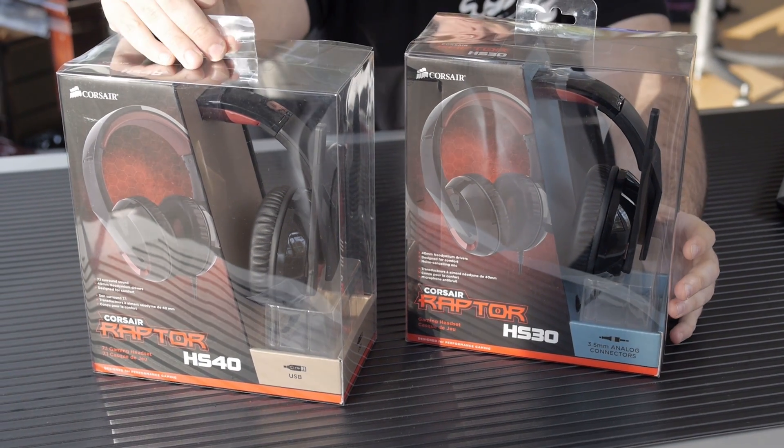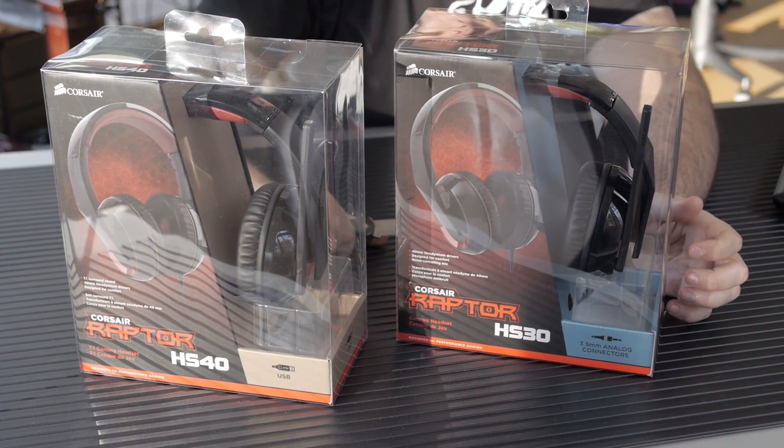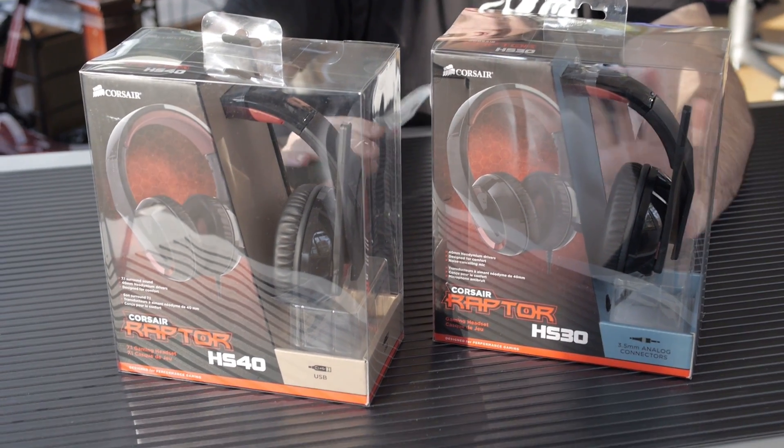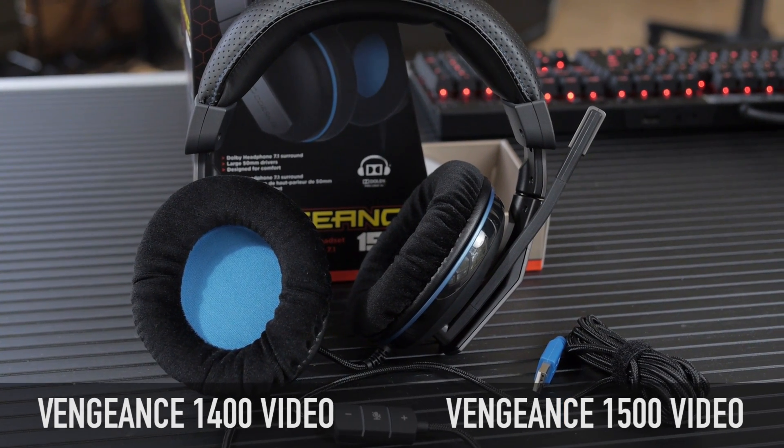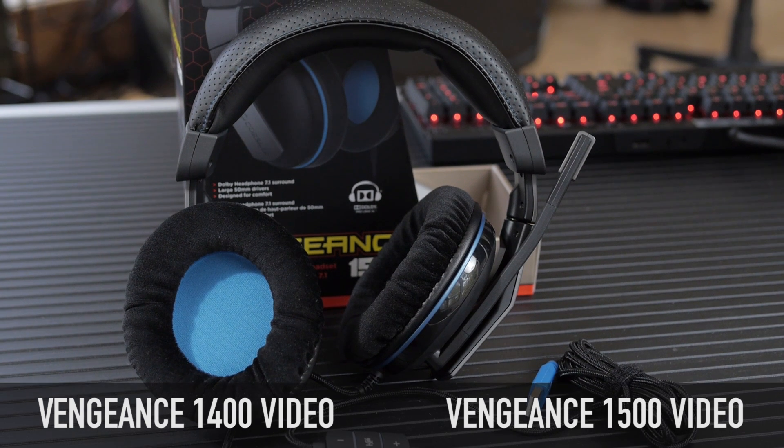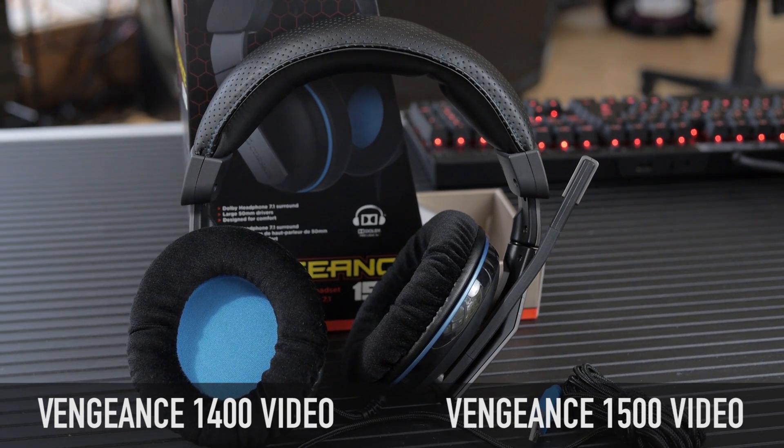These do not compete with four or five hundred dollar headsets. They are good gaming headsets if you're on a budget, and that's the bottom line. They're not as high end as the Vengeance, so if you have a little more money take a look at our video on the Vengeance — you can click on the screen right here. But they are a good starting point if you're on a budget.